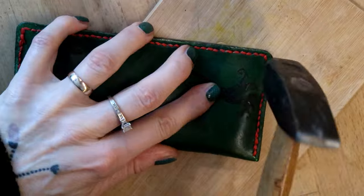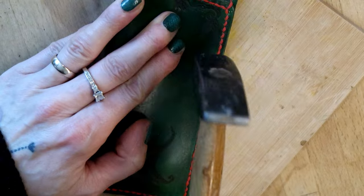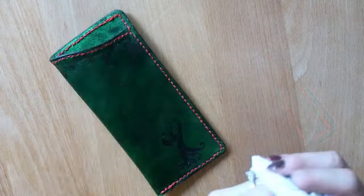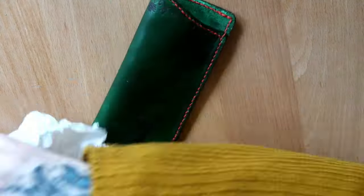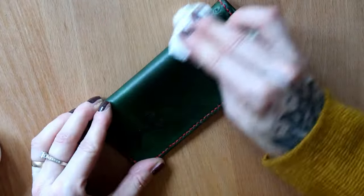I hammered the stitches down to close the holes and flatten the stitch line. Then I took a cloth, dipped it into the paw balm, and polished the case. This removed any leftover excess leather dye too.